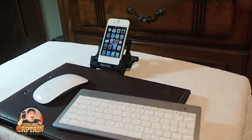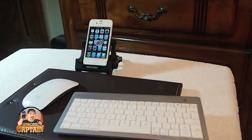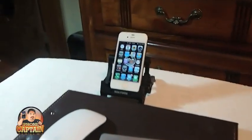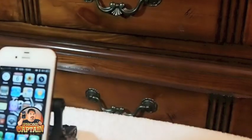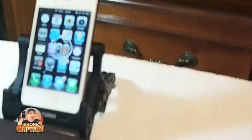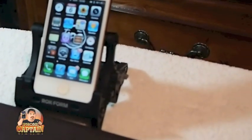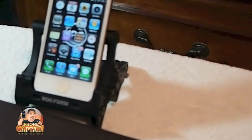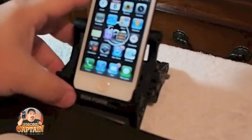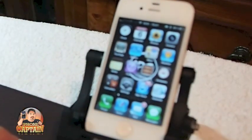I'm going to get you in a little bit closer so you can actually see the screen and not so much of everything else. I'm going to try to get the mouse included so you can see what I'm doing. I'm going to leave it like that.